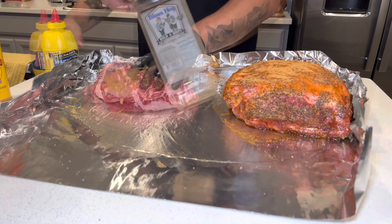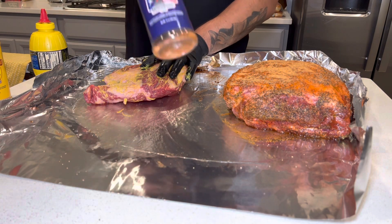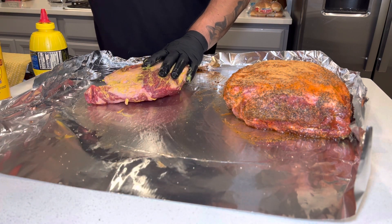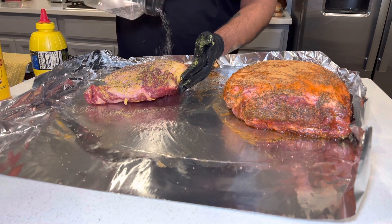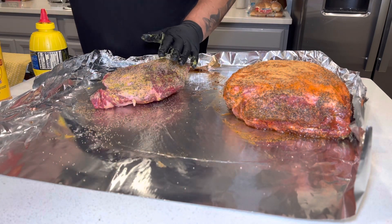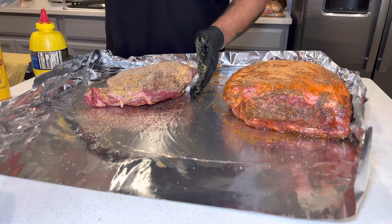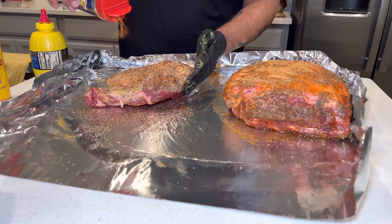Let's go ahead and hit this up with the Cosmo Q injection. For this one, I'll be going with the Blues Hog Beefy Rub, like I typically do, and then throwing on some Holy Cow from Meat Church. Adding a little extra coarse black pepper, because pepper is going to help with the bark of whatever you're applying it to, then hitting it with the two rubs.